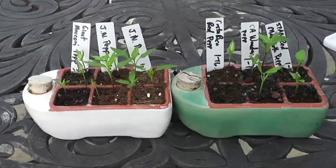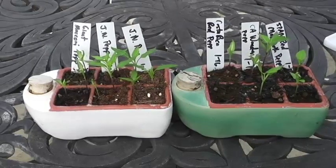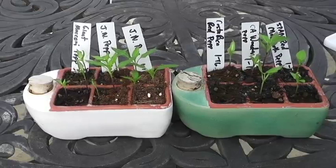Hey everybody, welcome back to the Executive Gardener channel. This is a second episode on growing pepper plants. As you can see from the pepper plants I have here, I'm going to be behind the camera the whole time — like some of the big YouTube guys that don't show their face — but it's easier for you to focus on the plants for this brief video.